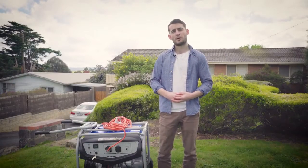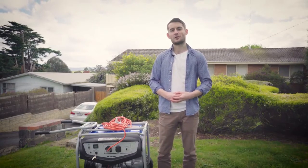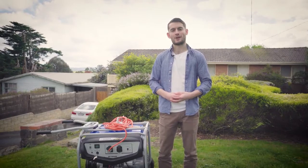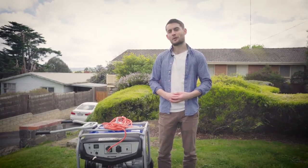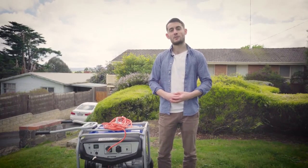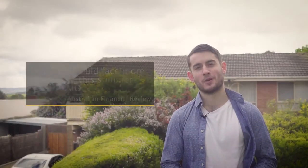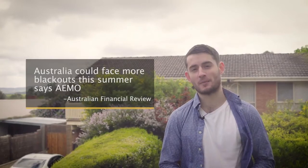G'day. You're probably hearing more and more about Australia's energy crisis. Residents in South Australia certainly know all about it. Last summer they had three major blackouts, with some people losing power for over three days. Now millions more of us are being told to expect power shortages and extended blackouts this summer.